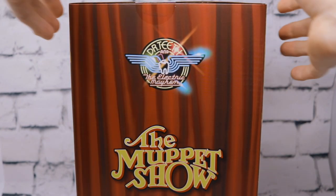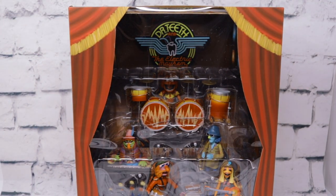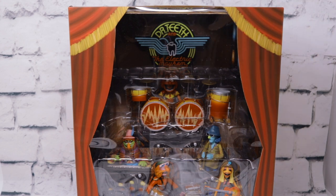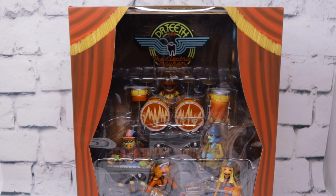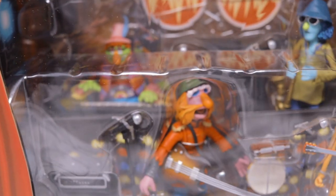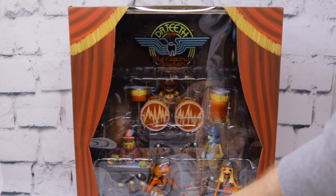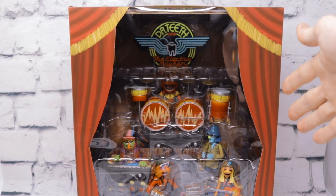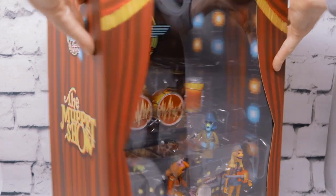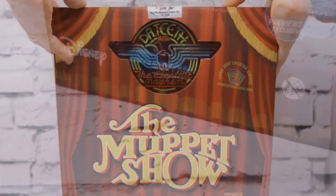On the front here you can see the entire band encased in plastic: we got Animal with his drums, Dr. Teeth with the keyboard, Zoot on the saxophone, Janice on her guitar, and of course Floyd Pepper. Accessories-wise we got amps, tambourines, a harmonica. The packaging really looks like the classic Muppet Show stage presence.